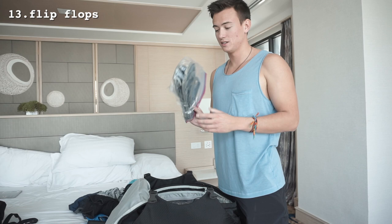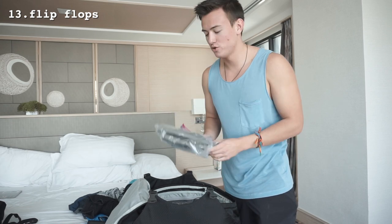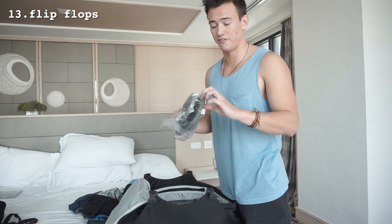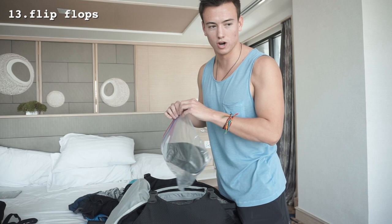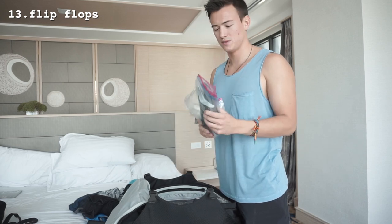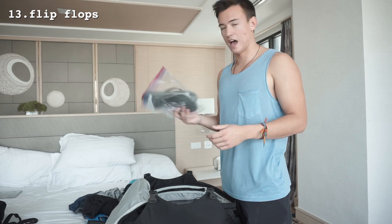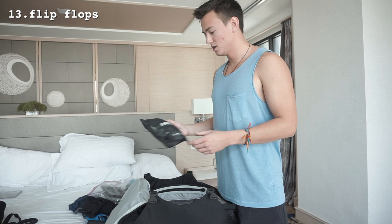Very important if you're backpacking and staying in hostels: sandals or flip-flops. These are vital if you don't want gross feet in the showers. I recommend a really light, flat, thin pair, and I keep them in a plastic bag so they don't make everything else gross. Also, you can pick sandals up anywhere in the world cheaply, so if you forget them you can just buy some.